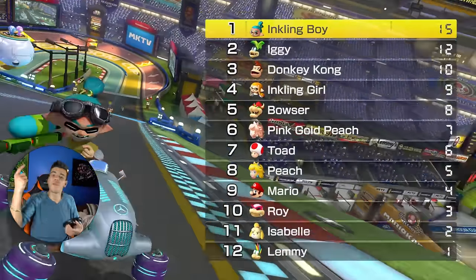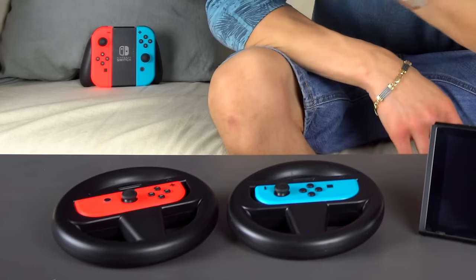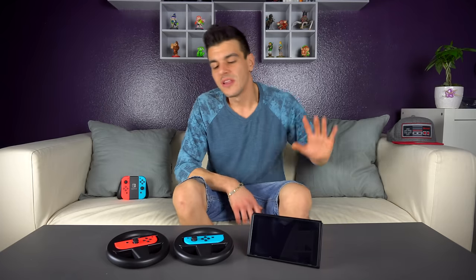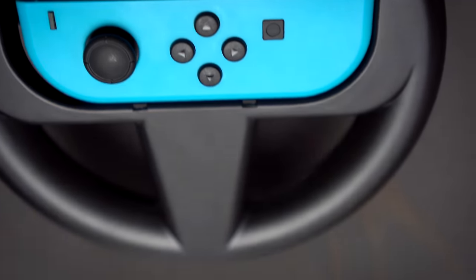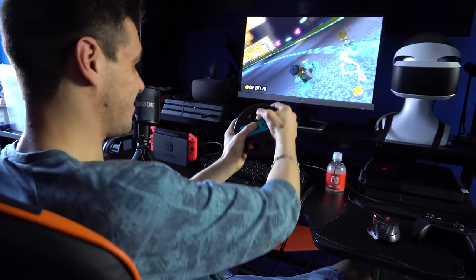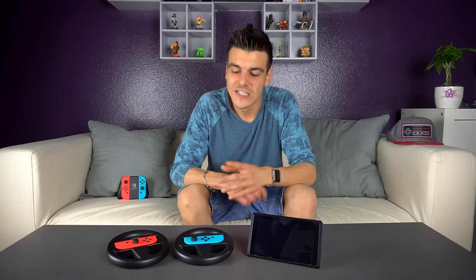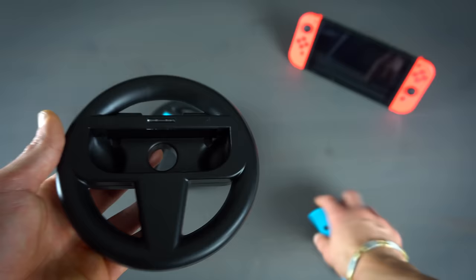Now that I've got some hands-on time with these, I can give you a pretty good idea of whether they're the right purchase for you. Like I said before, I've never really been one for motion controls, but motion controls on the Switch work surprisingly well and I am slowly becoming a fan. I'm probably never going to use motion controls in a Mario Kart tournament, but for relaxing on the couch and playing with friends or family, they genuinely do work really well.